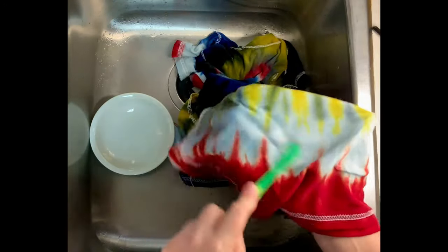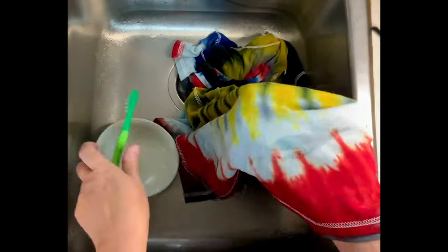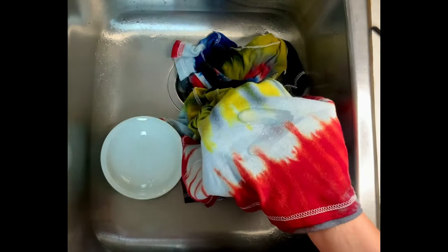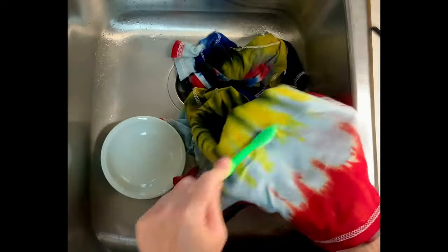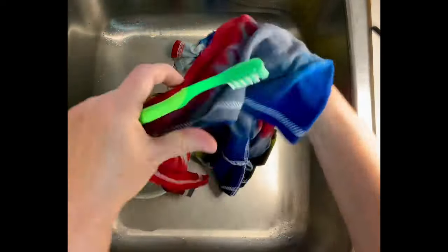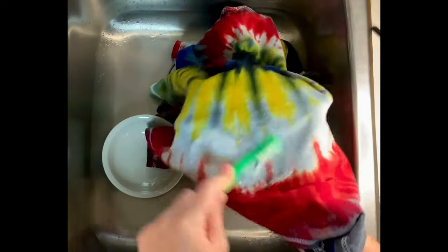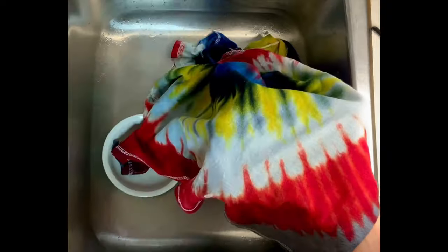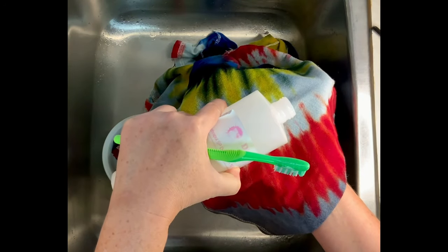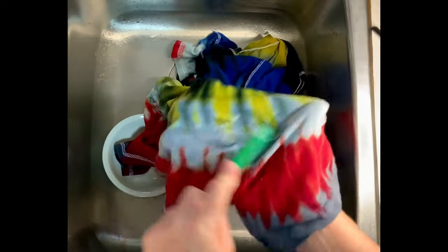I've never had this happen before. In theory, both shirts had been thoroughly washed and should be able to sit wet in the washing machine with zero issue. But it leads me to worry about what customers are dealing with when we send our stuff out, especially if we're not washing with professional textile detergent. There are many of you that wash with Dawn detergent, and it scares me that shirts might be ruining your customers' clothes — but I digress.